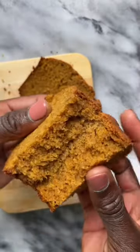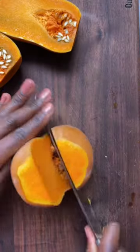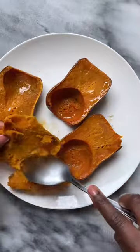Let's make a honey nut squash loaf. I've used honey nut squash before and I find it very similar to butternut squash — they're like their smaller cousin. They are sweeter, with slightly less water, and a bit more dense in my opinion.